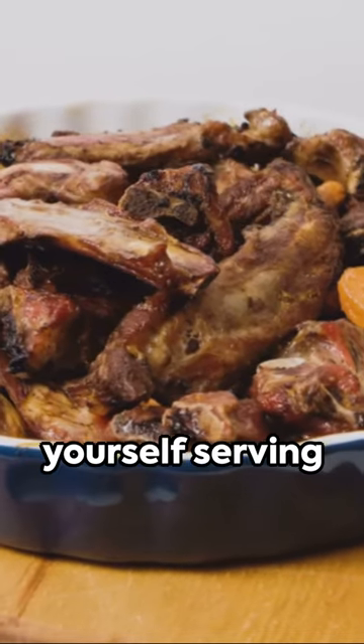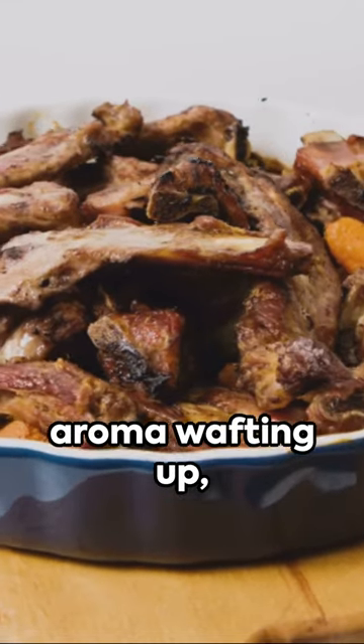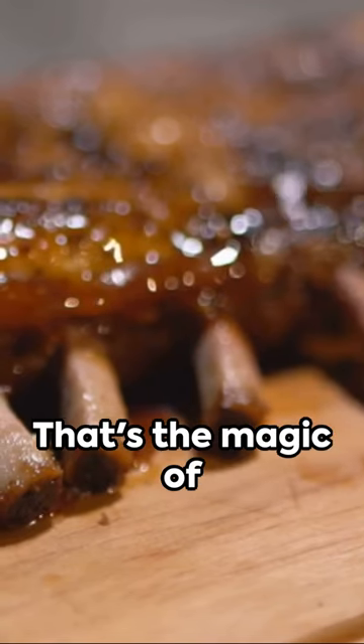Now imagine yourself serving these delicious short ribs on a plate, the aroma wafting up, making your mouth water in anticipation. That's the magic of cooking.